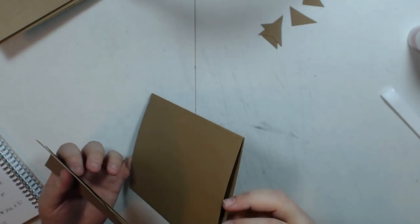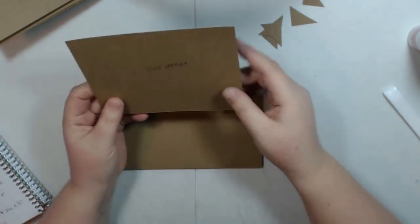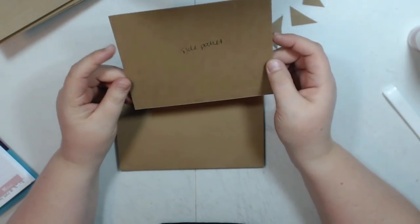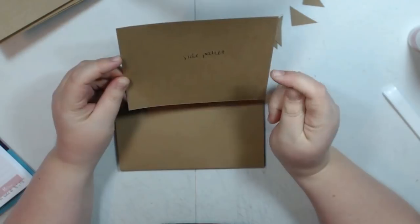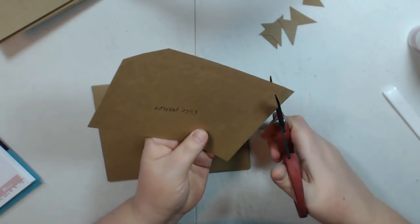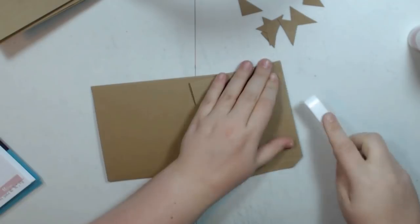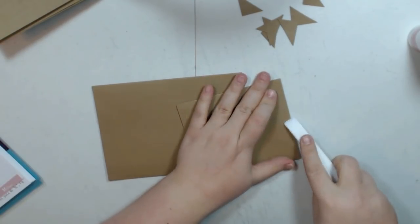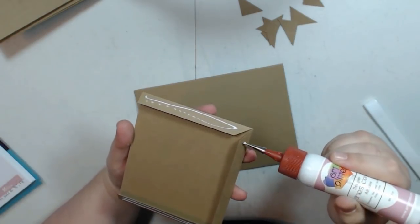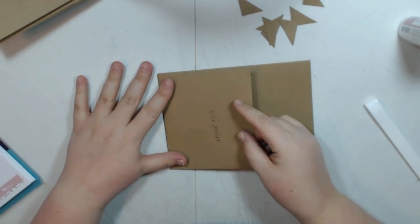I already have my base page made here. We're going to start off with a side pocket. This one you cut to 4 and 3 quarters of an inch by 6 inches. You're going to score on the 4 and 3 quarters inch side at half an inch, and then on the 6 inch side at half an inch on each end. I'm going to go ahead and miter these. Then I'm going to add this just like I did on the other one with the opening facing to the right.